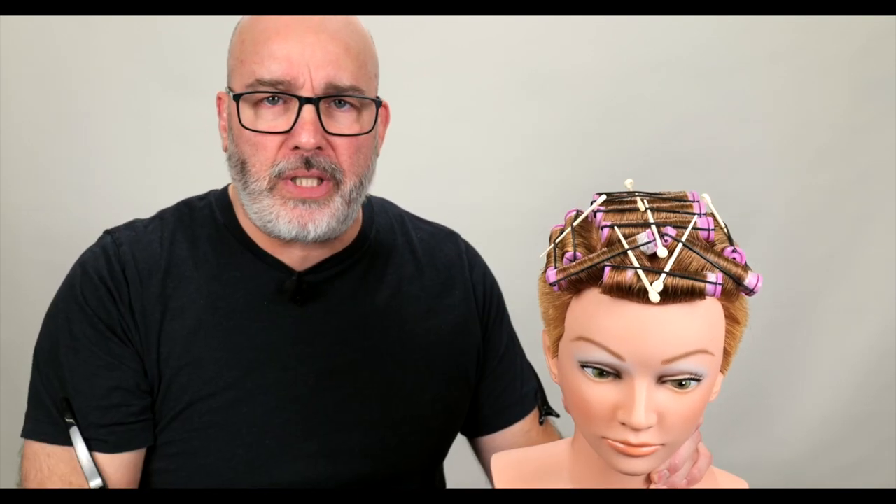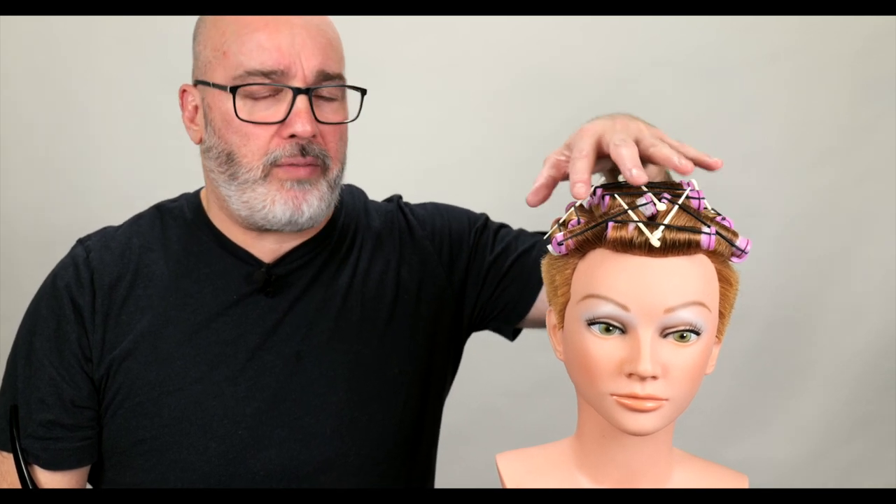We've finished our wrapping — a basic wrap with a couple of little brick lays in the front and then symmetrical throughout. Nothing too complex. A couple of pointers: when wrapping, make sure all the hair goes in straight, because if it's crossed it's going to perm that kink into it. Process according to the manufacturer's instructions, but overly rinse — rinse really, really clean, especially the first part. Get all that solution out, towel it dry, and paper towel it to get all the moisture out. The more moisture you get out, the better the processing becomes. Process with the neutralizer, rinse clean, and then we're ready to go.